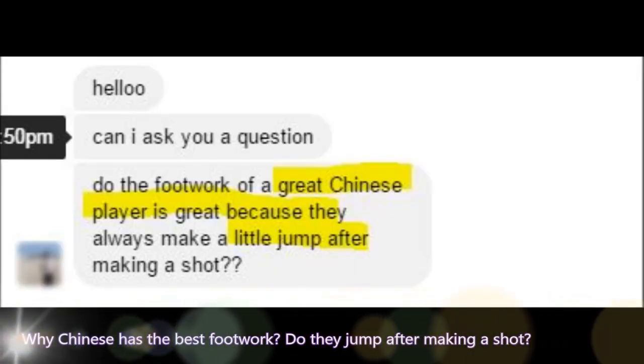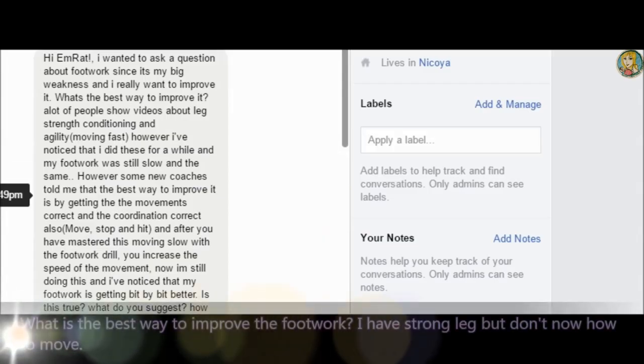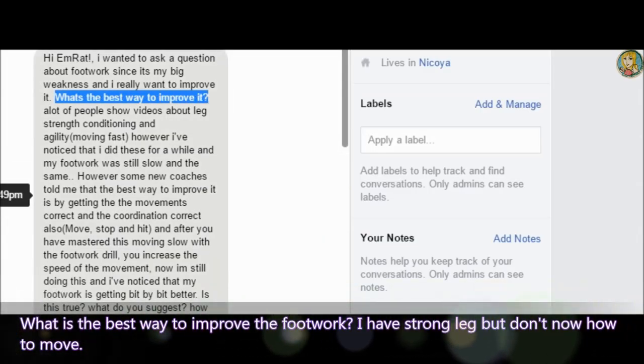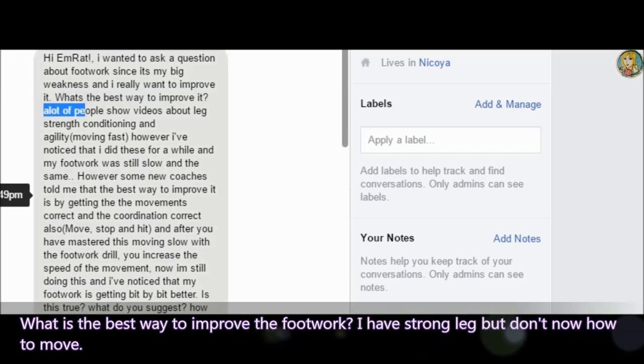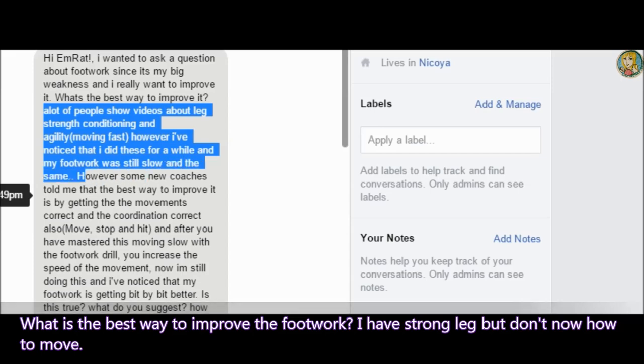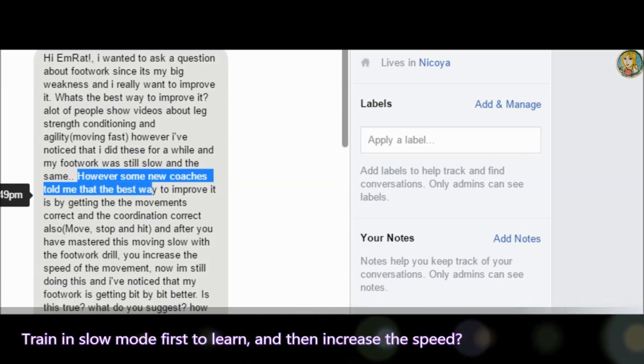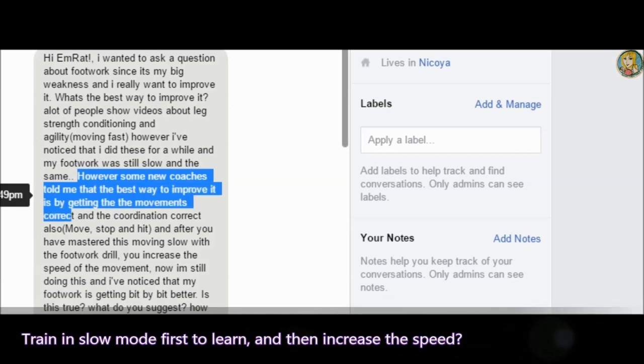Many players asked me about footwork. One asked: is the footwork of great Chinese players so good because they always make a little adjustment after making a shot? Another player asked: what is the best way to improve footwork? A lot of people show videos about leg strength conditioning and agility. However, I noticed that doing those for a while, my footwork was still slow. A new coach told me the best way to improve is by getting the movement correct and the coordination correct also.